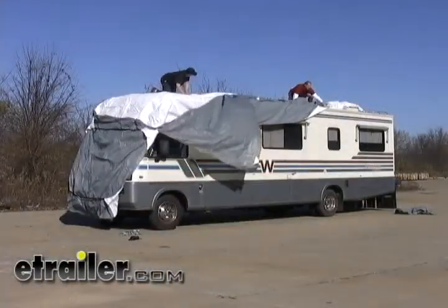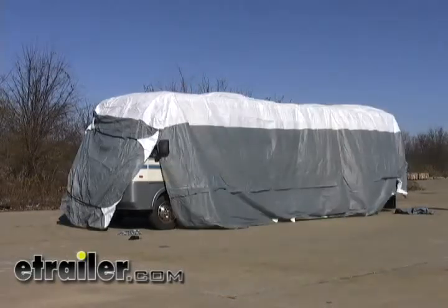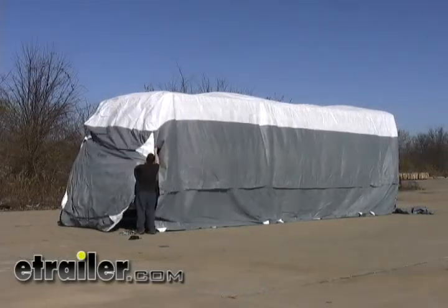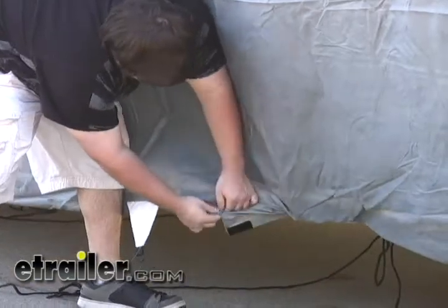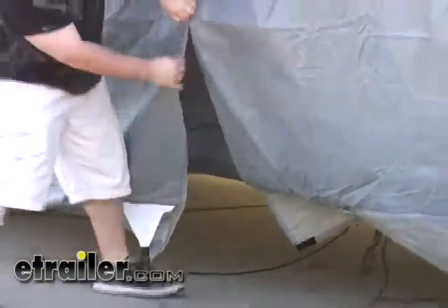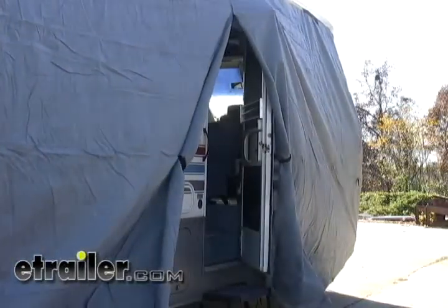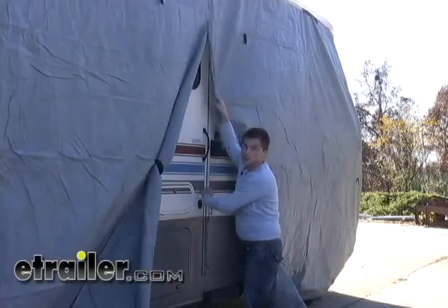Now it's time to put the RV away for the winter, so we're going to show you an RV cover to do just that. This covers the entire RV. Straps along the bottom keep this cover on the RV even in the most extreme weather circumstances. Also on the side of this cover, you can unzip it and access the door at any time. But since it's wintertime, we can go ahead and close it up.